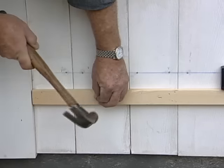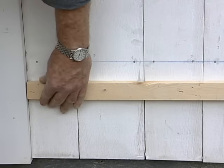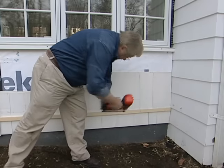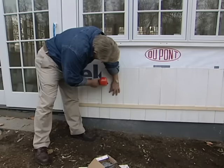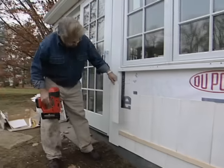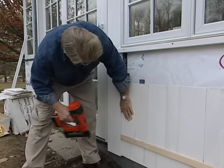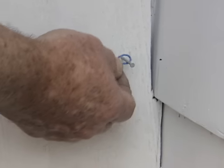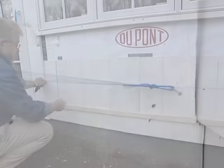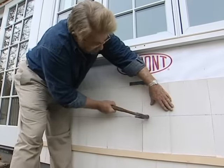Now it's on to shingling. I tack a strip of 1-by-2 in place as a ledge, then simply set each shingle on the board and tack it temporarily in place — this speeds things up and allows me to make sure the bottom edge of each course is perfectly straight. Once an entire row is set, I strike a chalk line as a nailing guide and permanently attach each shingle with two galvanized nails.